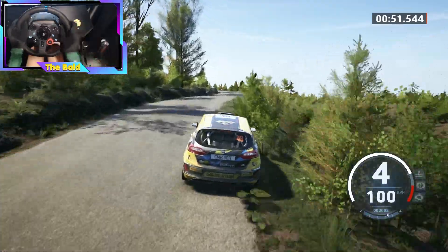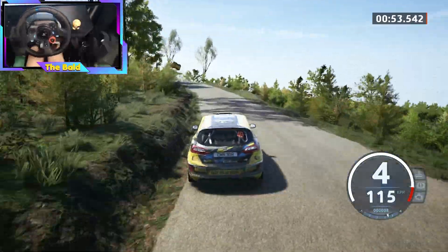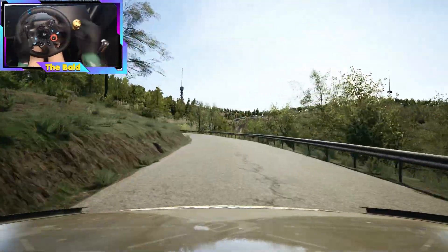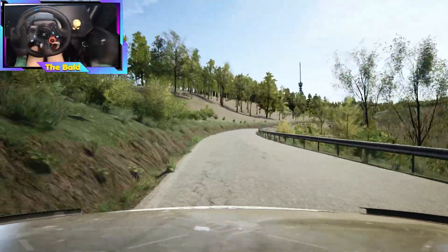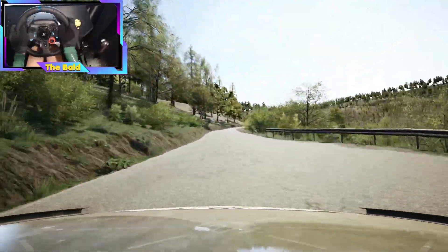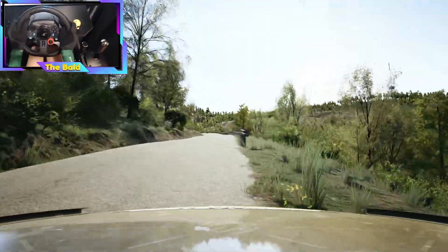50, 3 left, opens very long. And to 6 right, 100. Slight right, don't cut, 100. 4 left, half loft.